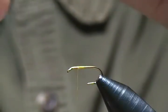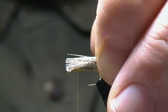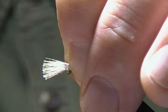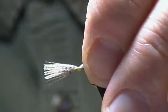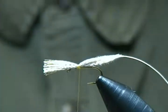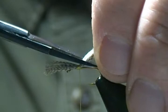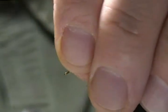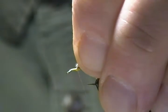I'll bunch those up together with my fingers. I want those to be about hook shank length, so we'll measure those up. Coming down between my fingers, do a pinch wrap, pull straight up, and make two or three wraps back. Make sure it stayed right on top — now's the time to adjust it. That looks good. I'll clip that in on an angle.